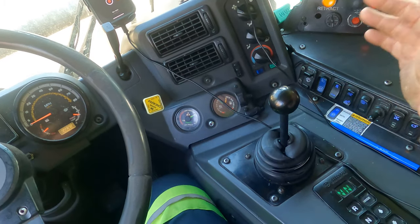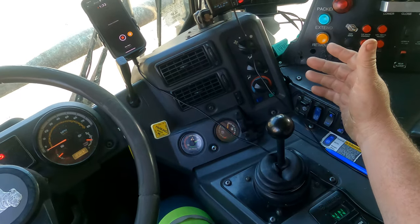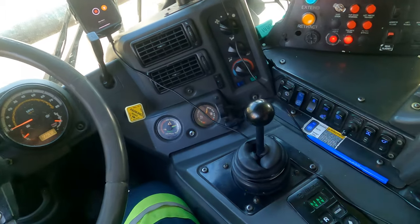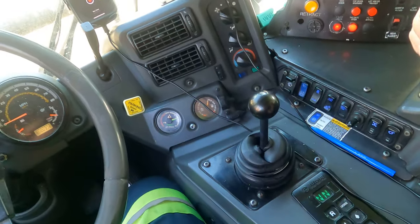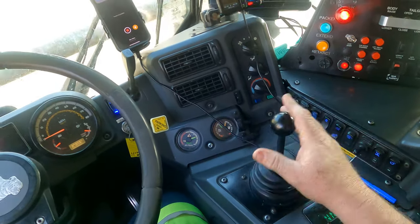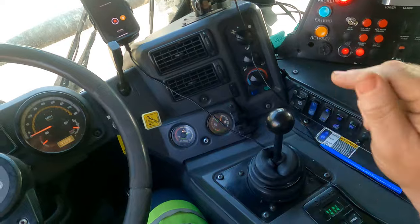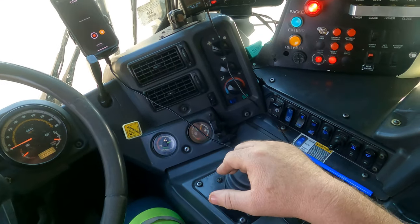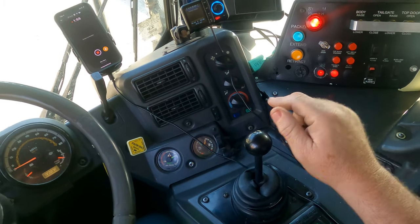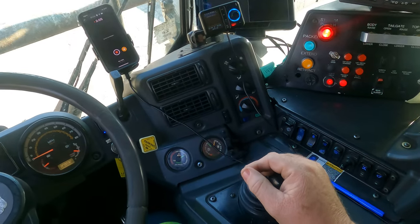On mine, it's an X pattern — corner to corner. If I want the arms to come up, I go to the bottom left corner and pull back. If I want my arms to go down, I go to the top right corner. It's just the opposite corner, that's all it is — up, down.